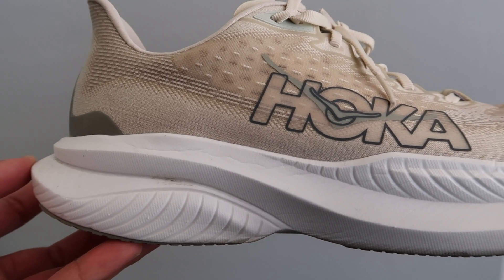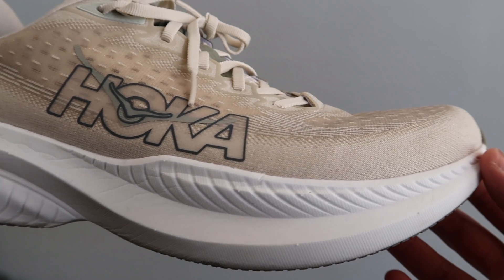I could easily see this outsole lasting over 300 miles. Moving on to the midsole of the Hoka Mach 6, we have a supercritical foam from Hoka, which is a brand new foam — super exciting. I personally really enjoyed the ride.